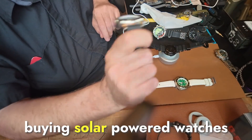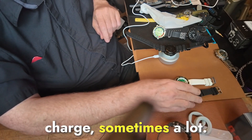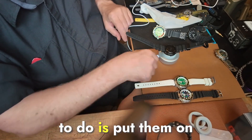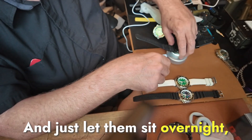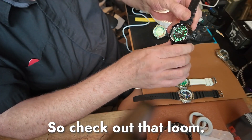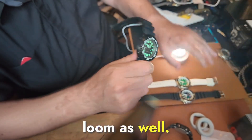I find frequently that I'm buying solar-powered watches just for convenience. And when you get them, sometimes there's a little charge, sometimes a lot. But the first thing I like to do is put them on a charger like this and just let them sit overnight to make sure they're fully charged. So check out that loom — not only is it good for charging batteries, it will charge your lume as well.